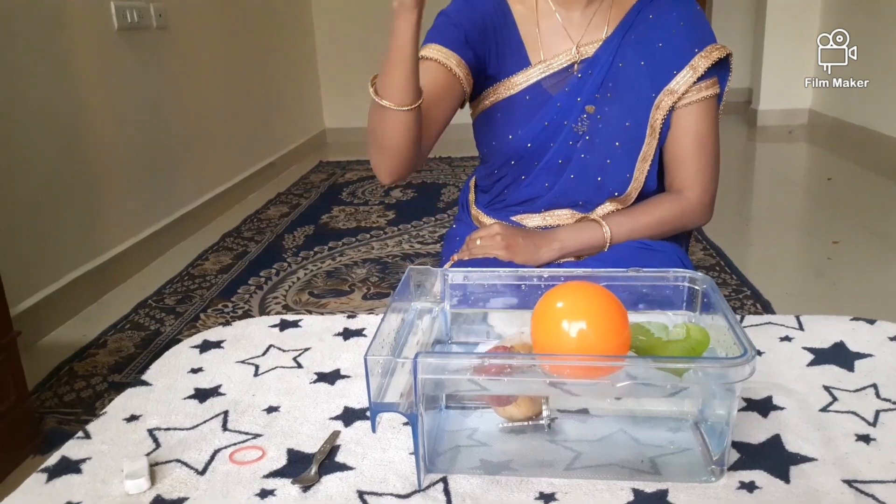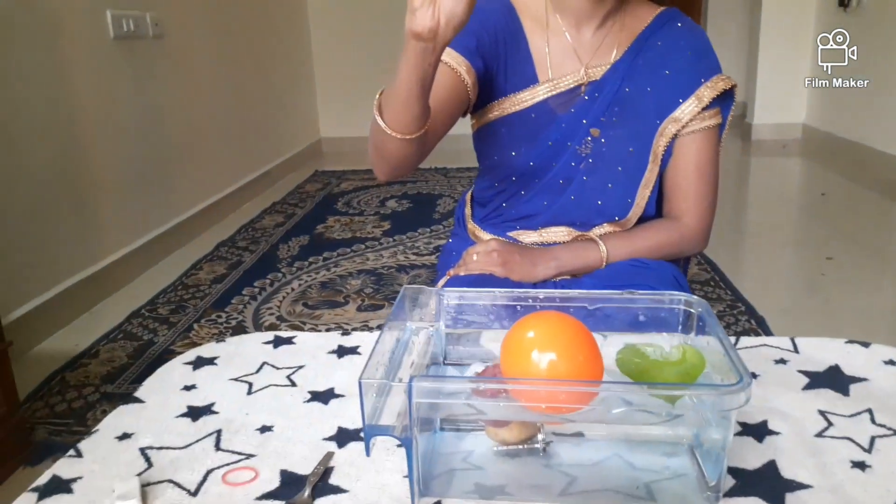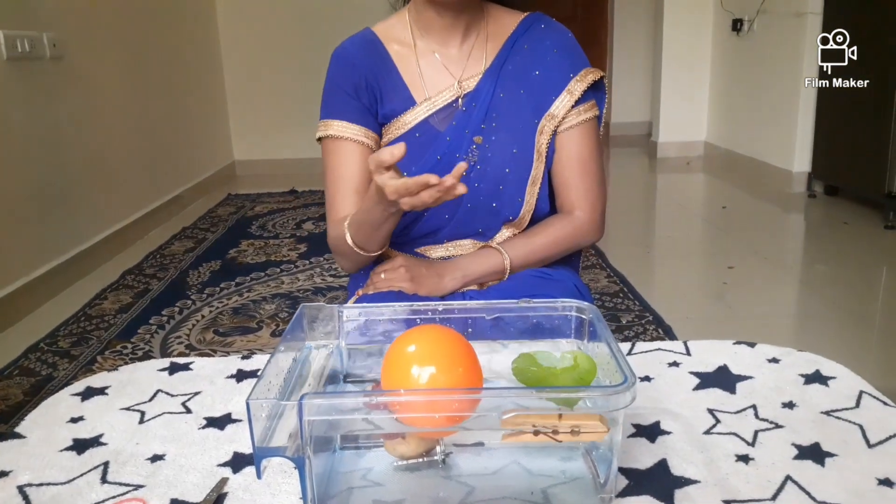Now, I am going to drop a wooden cloth peg. It floats.